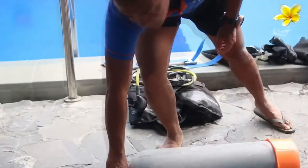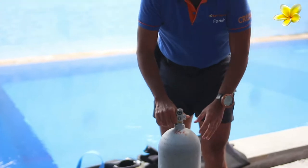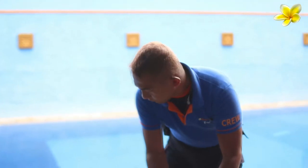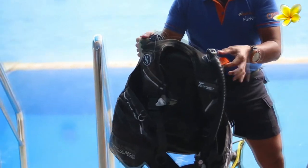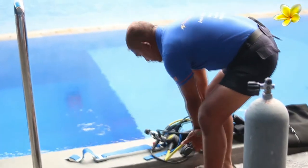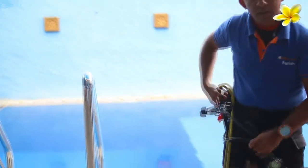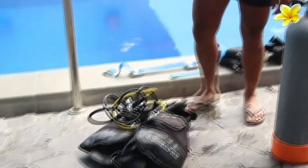So to assemble the scuba unit — the scuba unit consists of three parts of equipment. Number one is the cylinder or tank. Number two is the BCD, buoyancy control device. And number three is the regulator. How to assemble it? We assemble it step by step.